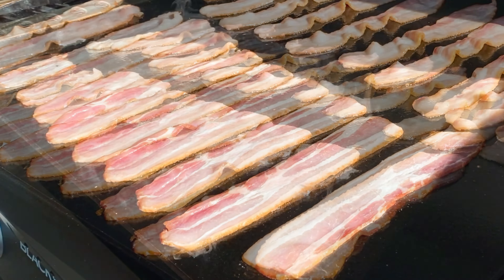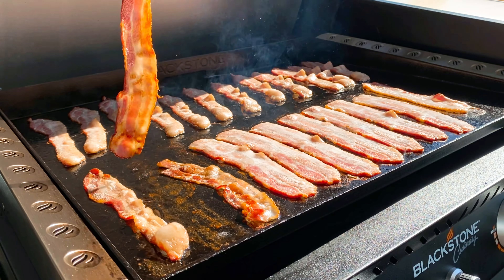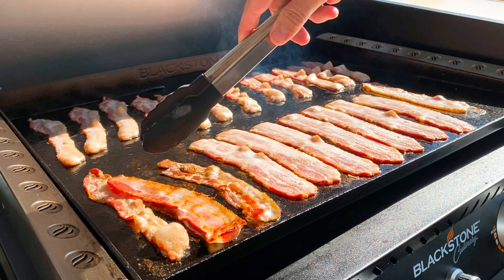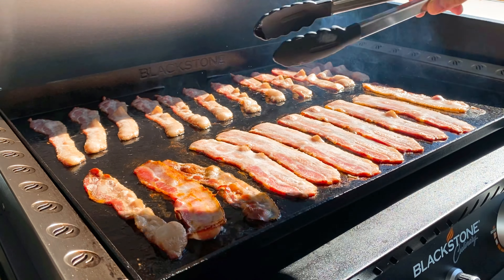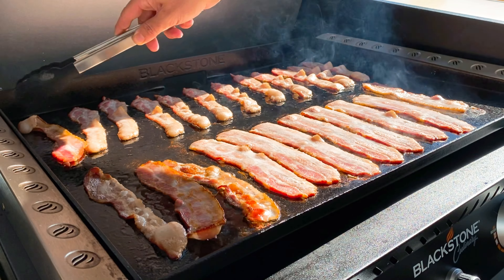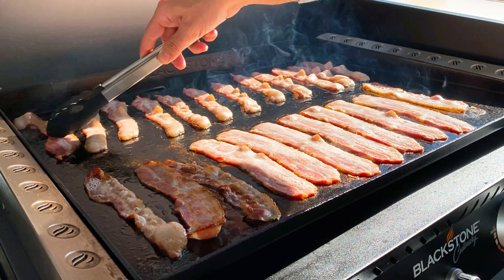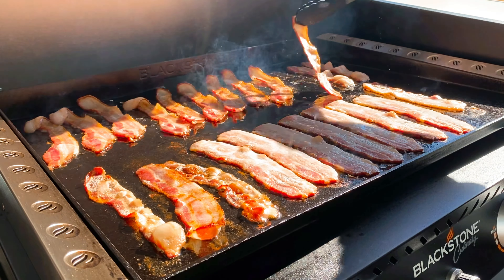So I laid all these pieces of bacon out and let them start to sizzle. As I started to see them curl up a little bit, that's when I knew it was time to flip. You can see the bacon easily pulls from the griddle because the meat releases as it sears. Just kept looking at them individually and started flipping them all over — lovely sounds of a snap, crackle, and pop.